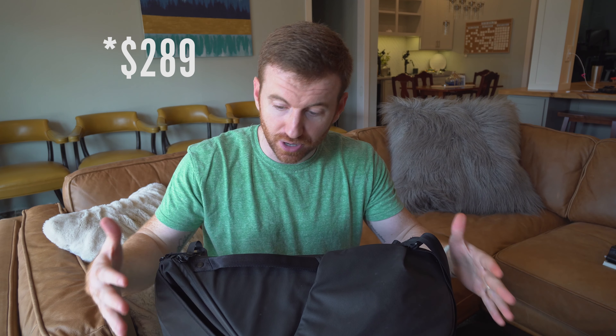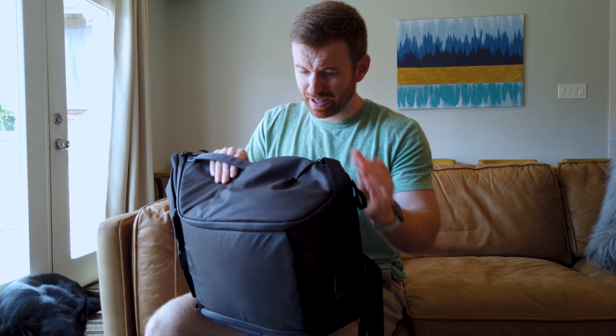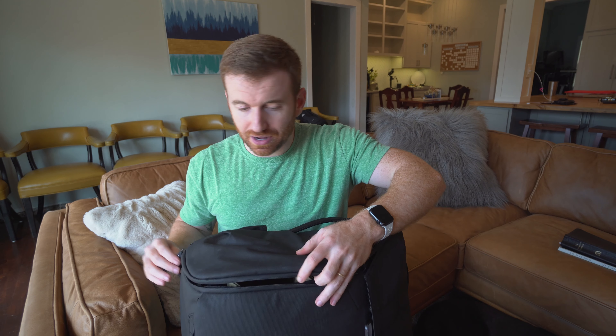Now let's get to some of the cons about this bag. For the price — this bag, the one I got, was $299, so $300 bucks — I thought that the zippers would be a bit more high quality. The rest of the bag feels okay, but I don't know about the longevity of these zippers and how long they're going to last. So cons being the price, the zippers, and the chest strap.